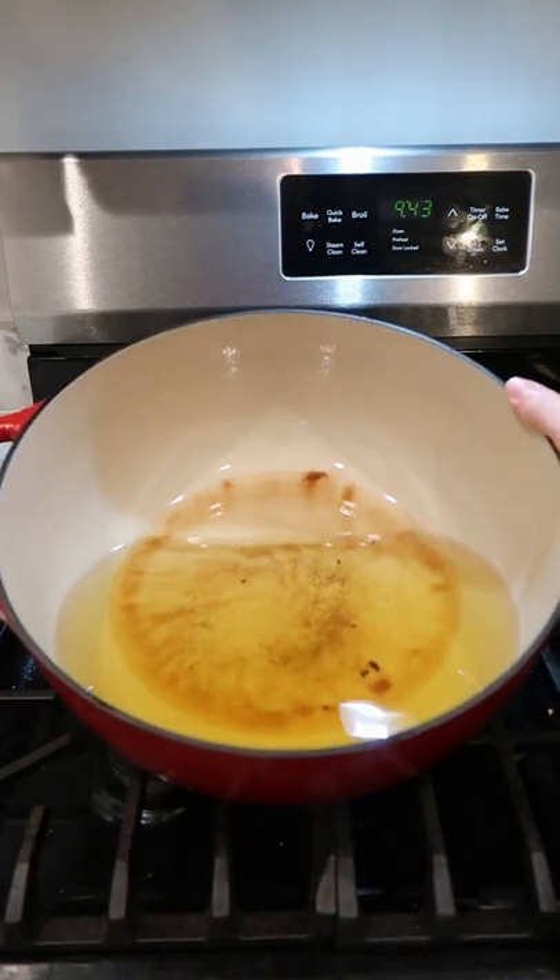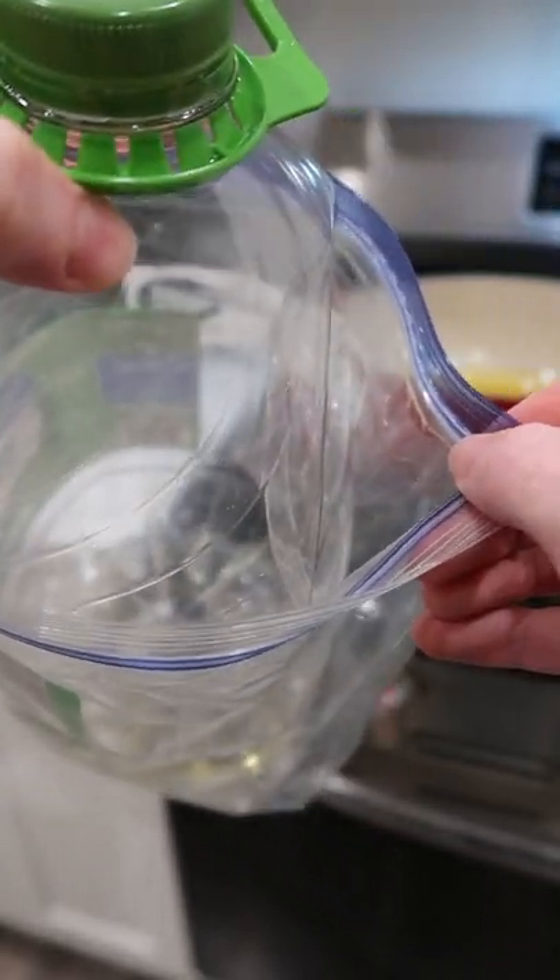I'm going to show you how I save my leftover frying oil. First, make sure you save your old oil containers. I like to keep mine inside of a plastic bag to keep them a little less messy.